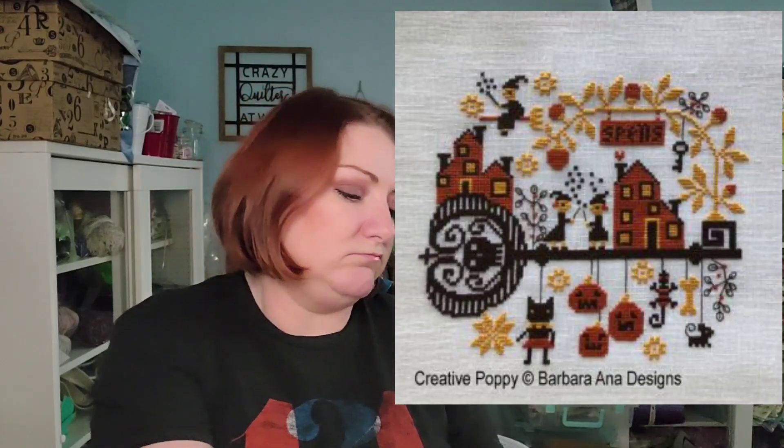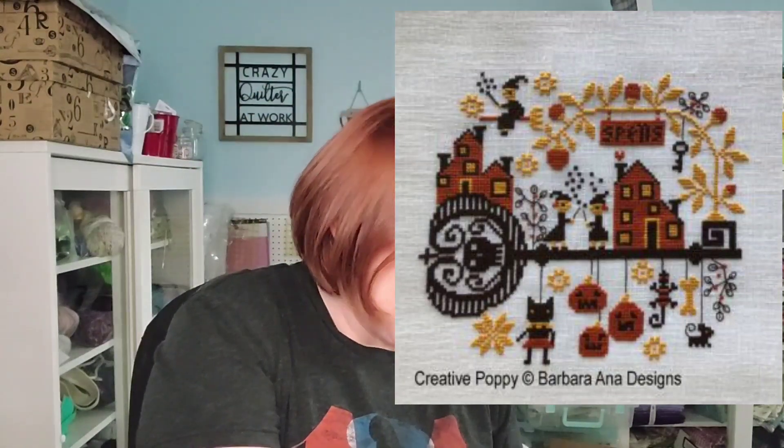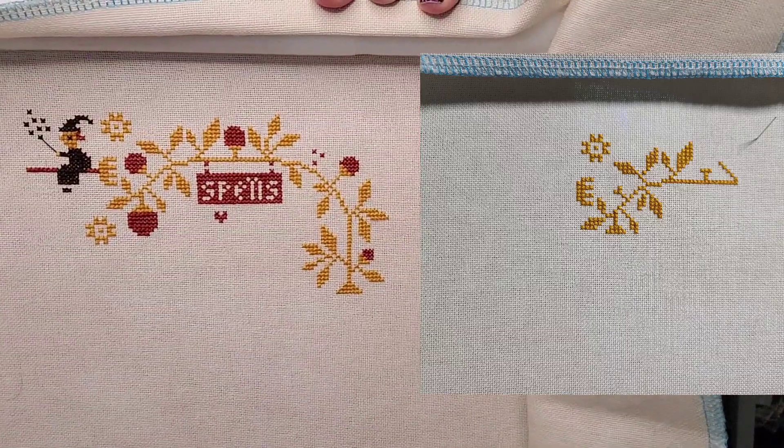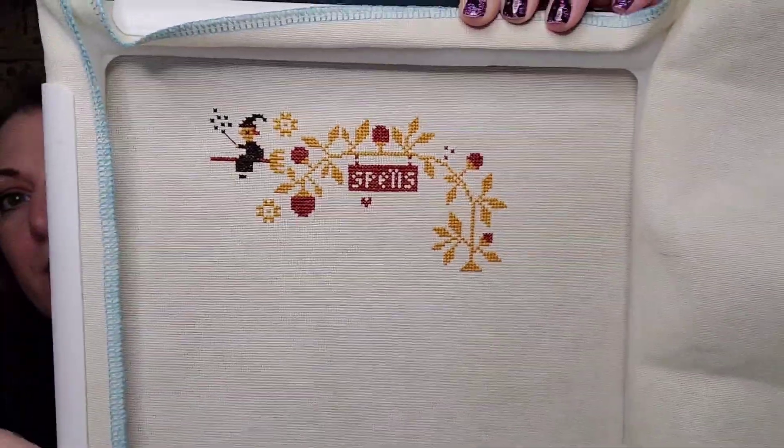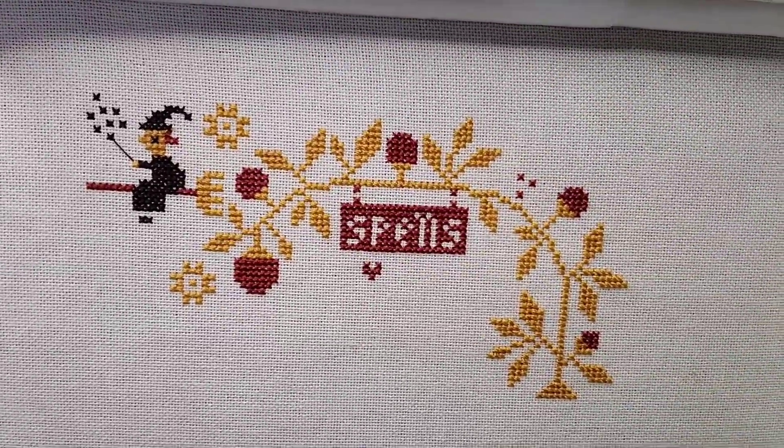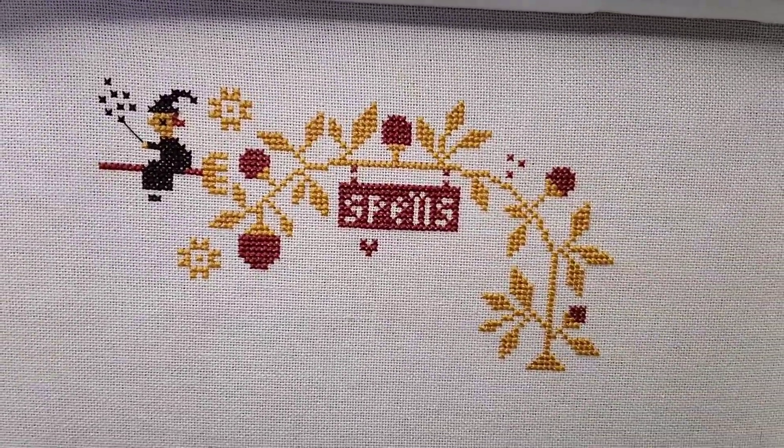The last thing I worked on is Barbara Anna Spellville. This is on a 32-count — not a sampler, it's a Lugana from BeStitchMe. Here's where it was last time, and there's where we are now — quite a bit more stitching. This is so easy, it's only three colors. I just love it. This one will probably follow me into 2022 as well. So, those are my WIPs. I didn't do any knitting, I didn't do any sewing, I did not weave in my ends like I said I was going to.